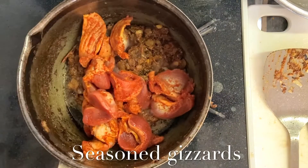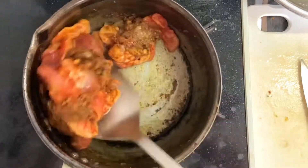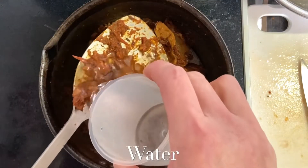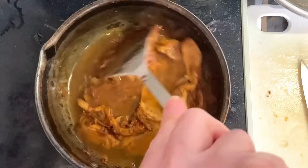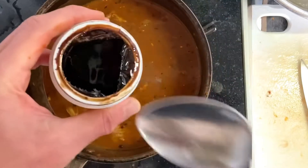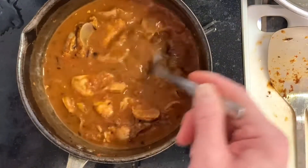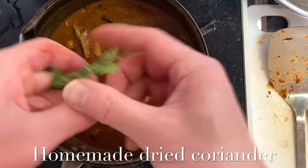2 cloves of onion, 1 tablespoon of egg. The other way you can organize the soup time. Now you can use the soup for a while.